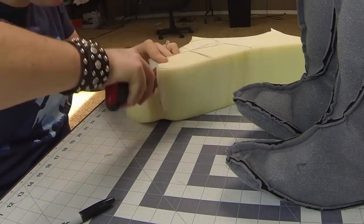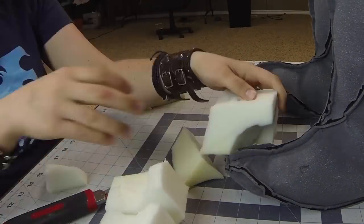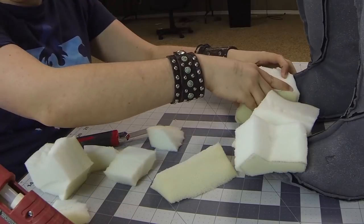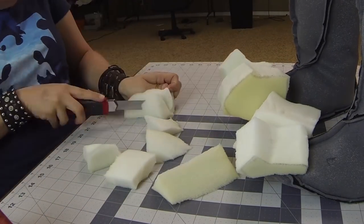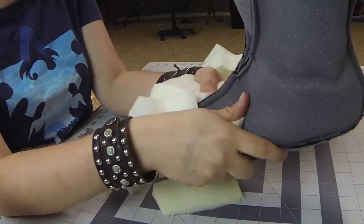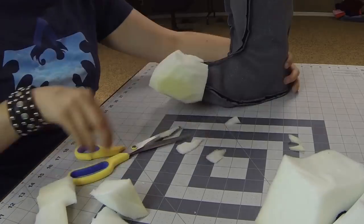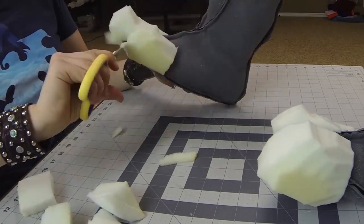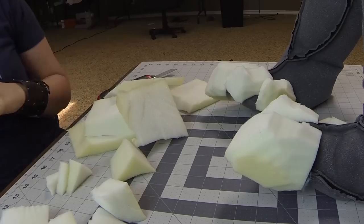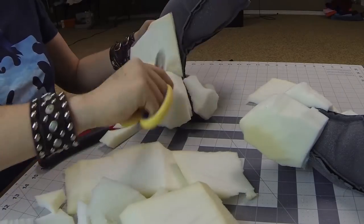Next up, I took some scrap pieces of upholstery foam that I have and just started carving the toes. And just using hot glue, I started putting them in place. Now these are just very roughly chopped out, and after I get the glue set so they're on the little booty, then I start refining the shape with my scissors. I also wanted to carry the toes up a little higher than the division of the toes, so I was taking some flatter pieces of upholstery foam to create the distinction between the toes.